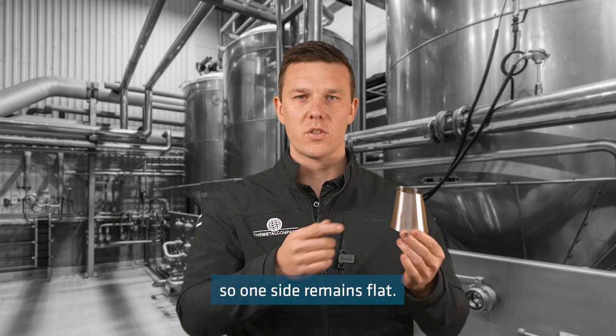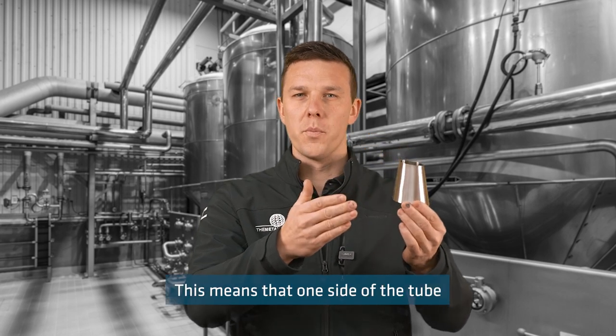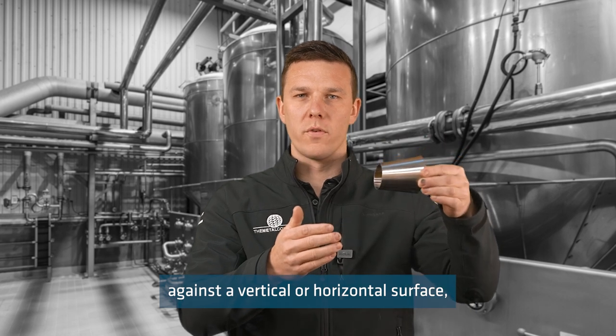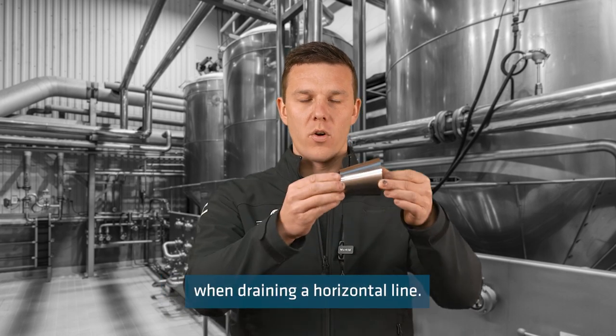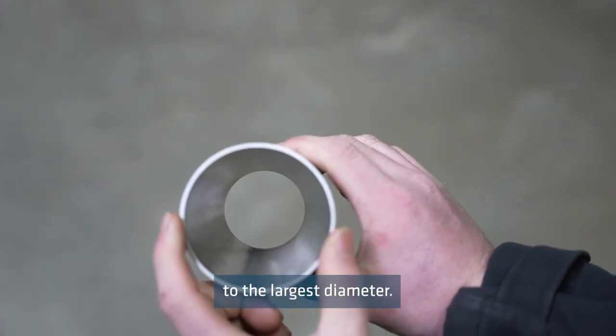Eccentric reducers are offset so one side remains flat. This means that one side of the tube can remain flat against a vertical or horizontal surface even when the tube diameter reduces. This is also helpful when draining a horizontal line. The total length of our reducers is equal to the largest diameter.